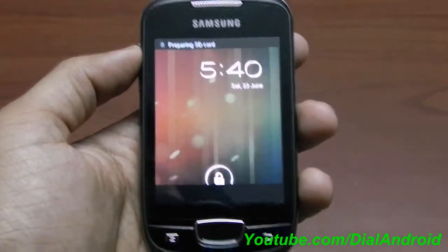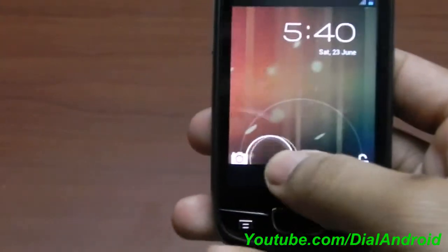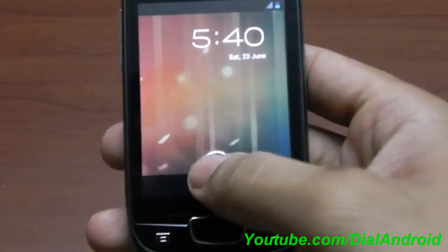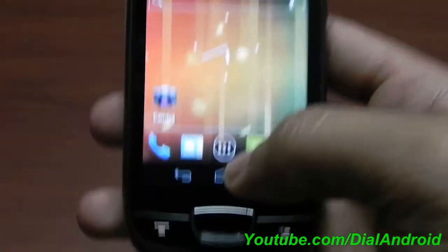Already got a glimpse — it's already booted. You have one camera and unlock shortcut like the typical CyanogenMod 9 lock screen. I'll unlock it and you can see the home screen.